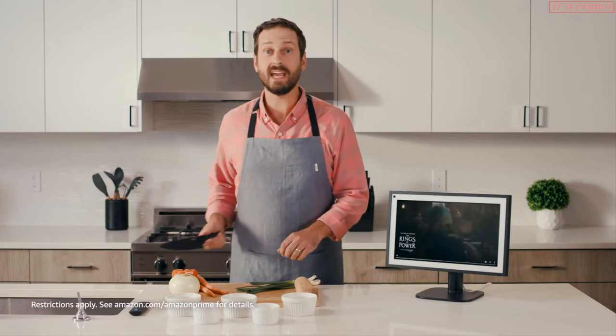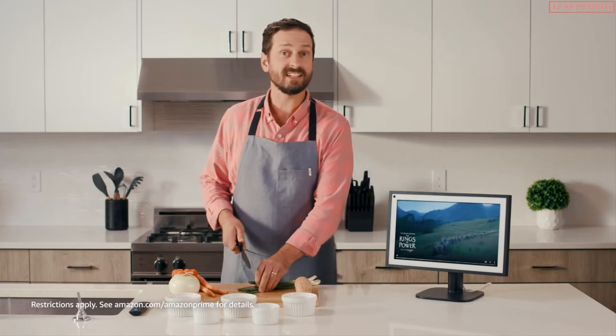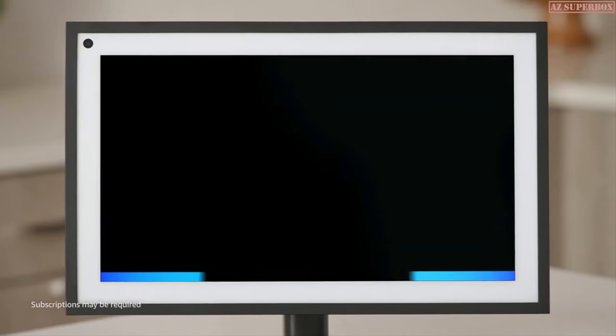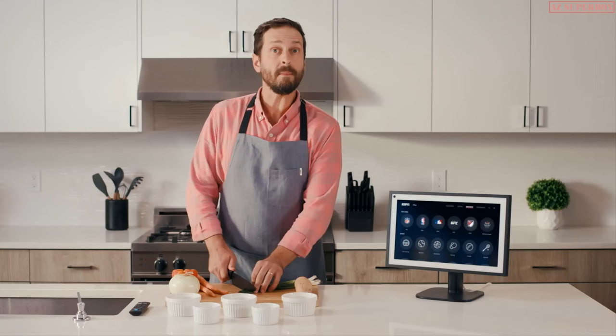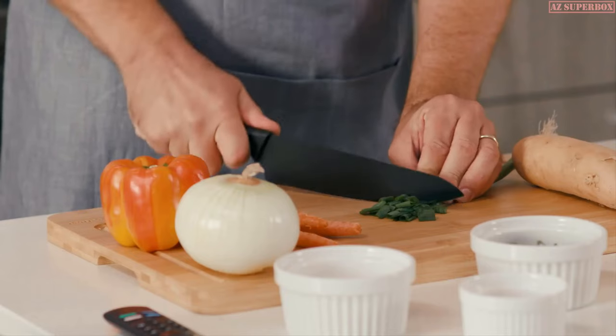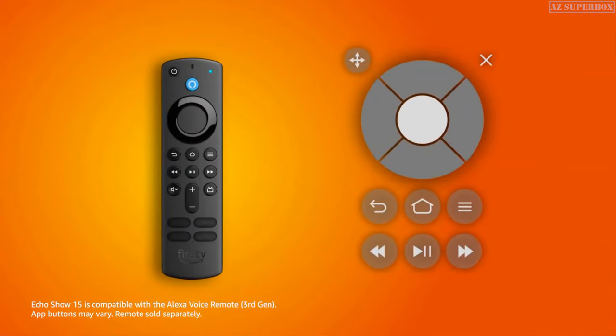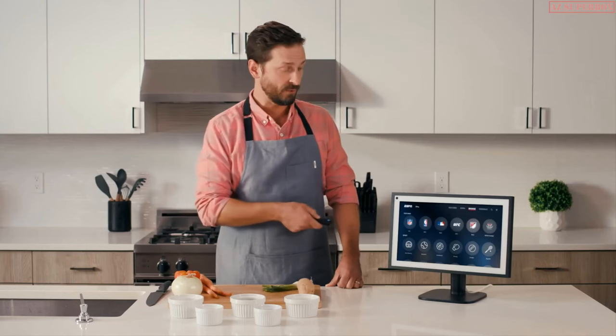I'll also never have to miss a game while chopping onions, since I could just ask Alexa to open my favorite apps. Alexa, open ESPN. Some apps offer limited touchscreen capabilities and will require either a compatible remote or a virtual on-screen remote. By pairing the compatible Alexa voice remote with your Echo Show 15, you can control the full Fire TV experience from anywhere in the room.